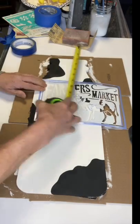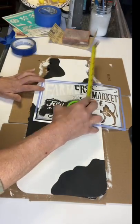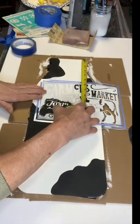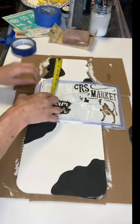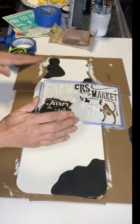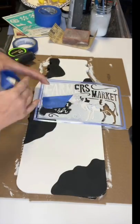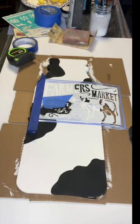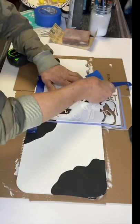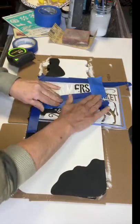Once I had all my cow spots on, I used a stencil I got from Hobby Lobby that says Farmer's Market, and I placed it at the top of my milk bottle. Using some painter's tape, I just taped around the stencil, covering any lettering that I did not want to hit when I went to dab the paint on.